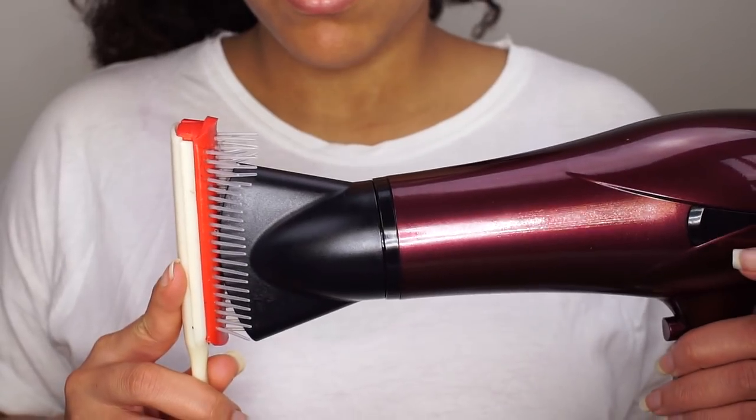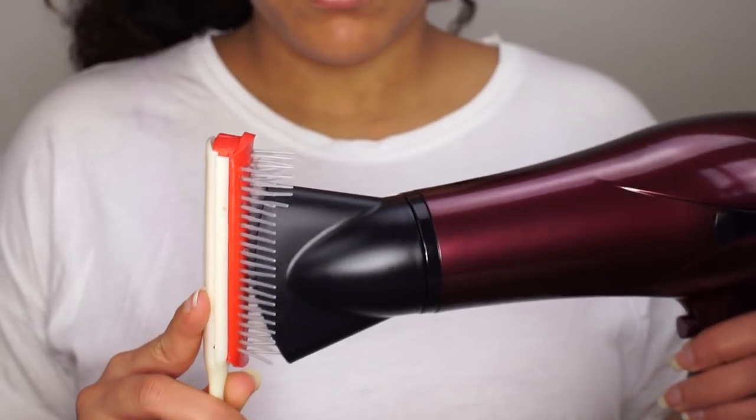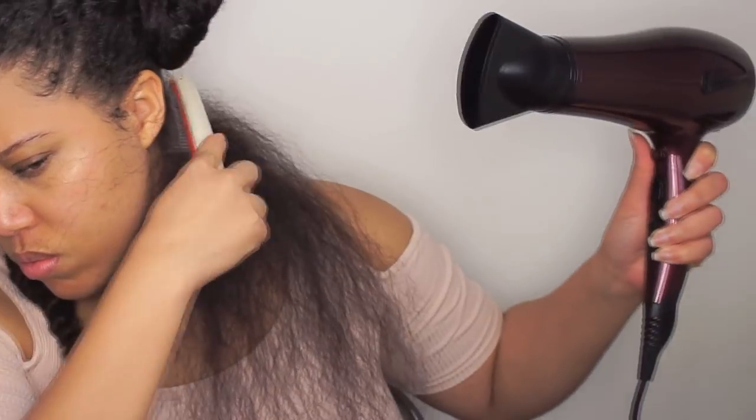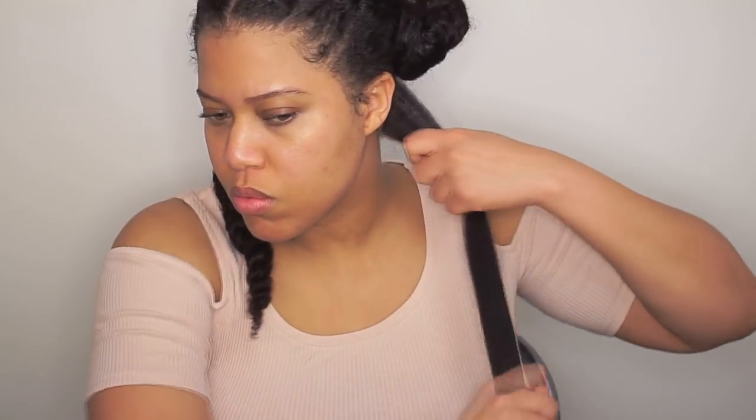This is how it should look like. Now I just repeat the steps.